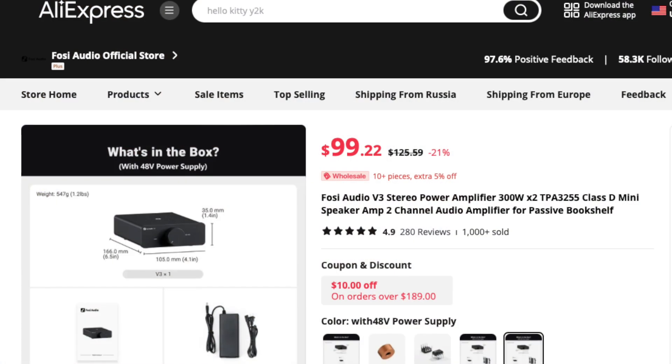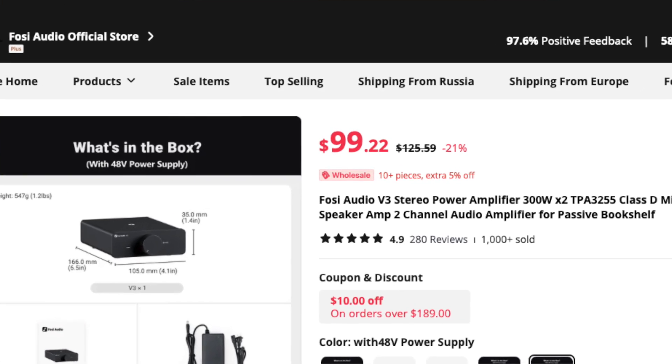If buying on Amazon is what you're comfortable with, you can do that. But you can get the Fosse V3 with the 48-volt power supply for $92 on AliExpress, which even has free shipping. It'll take a bit longer to arrive, and some people are less comfortable ordering from AliExpress. But in my research, AliExpress has the V3 with the 48-volt supply for the cheapest — only about $8 or $9 more than the 32-volt, so why not go for it?